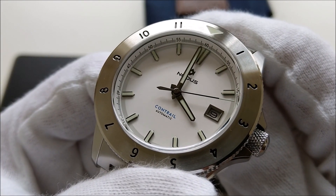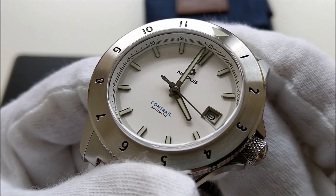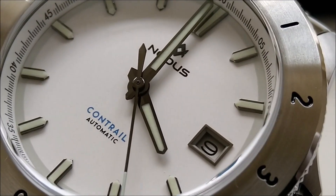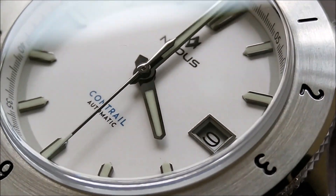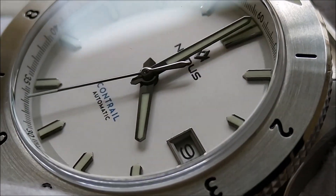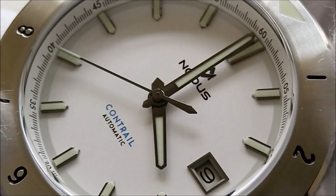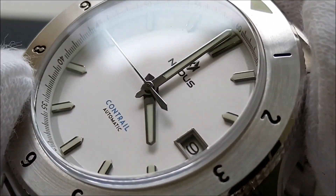From afar, the dial looks like a plain white dial but there is actually some very mild texture going on. Let me just zoom in a little bit here. There is a very fine textured, matte white dial and there is some sort of a different finishing near the chapter ring.